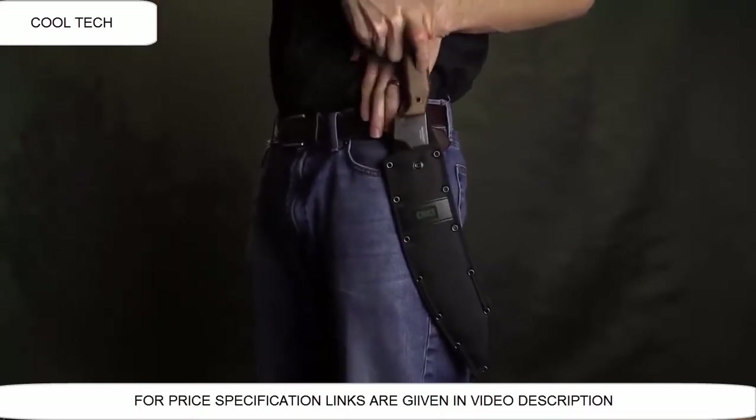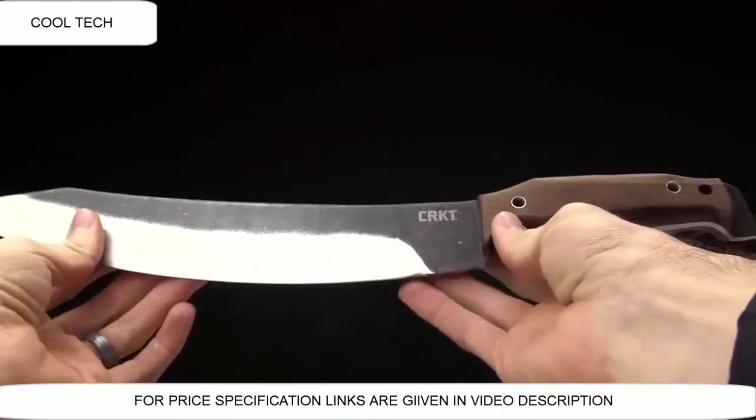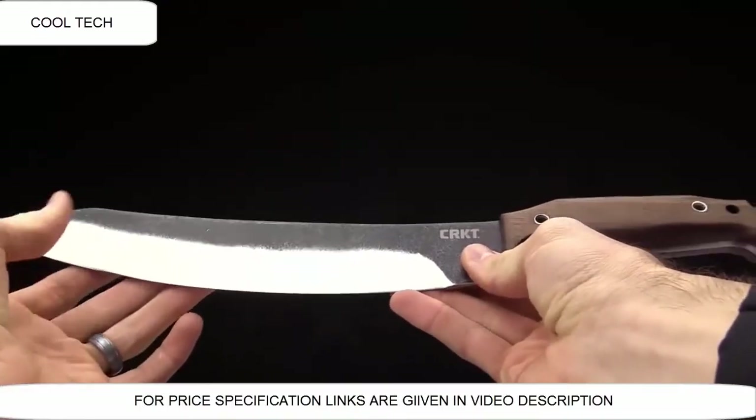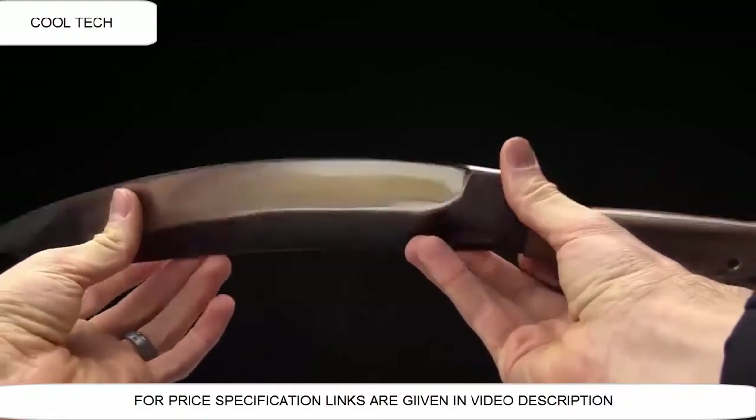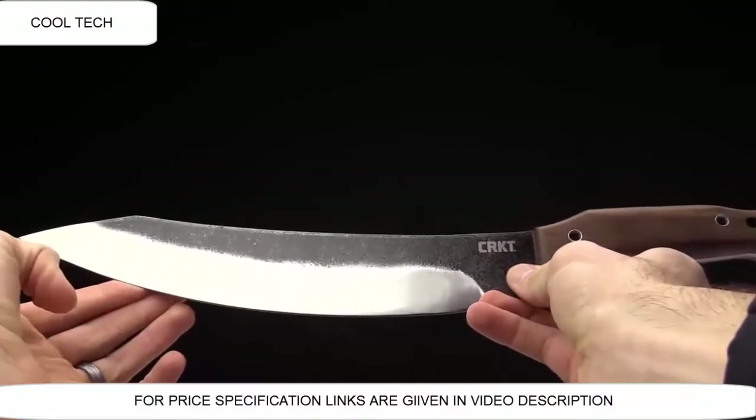You can carry it on your belt. Again, it's called the Machete, designed by Leon Ma, and he designed it in Florida. Thanks for watching, and thanks for carrying CRKT.